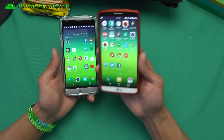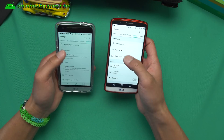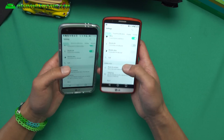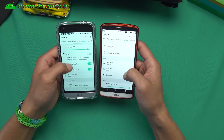Let's go ahead and look at the settings menu. You will see everything is identical because this is a ported ROM. Everything looks the same here — sounds and notifications, same; display, exactly the same.